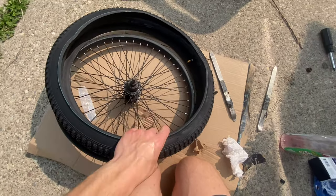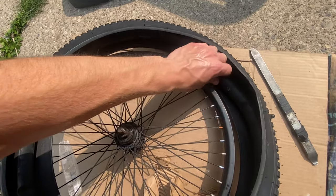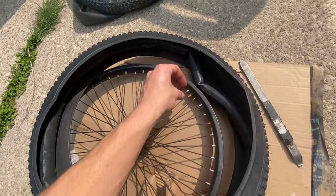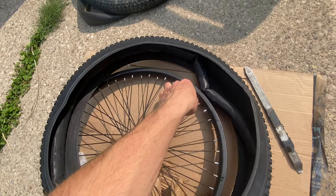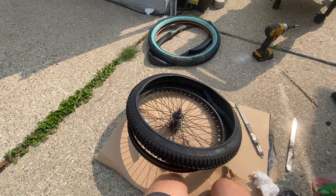Take the valve — where you fill your tire — and put it through the rim so you don't lose it when putting the tire together. Then throw your cap on there so it doesn't fall out, and now I'm going to start putting the tire on the rim.